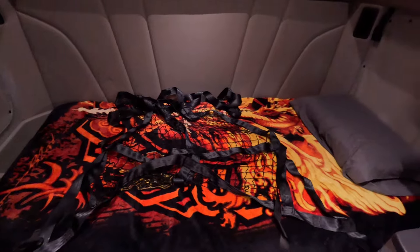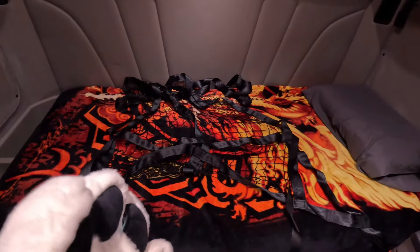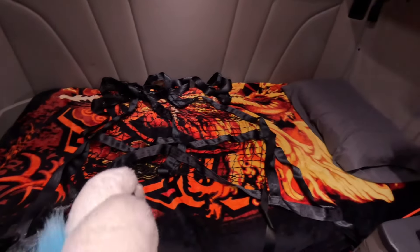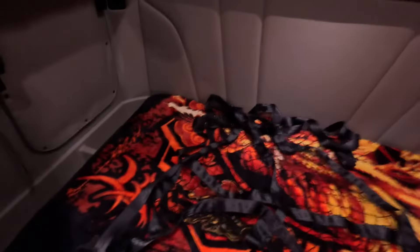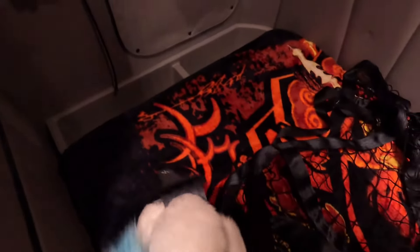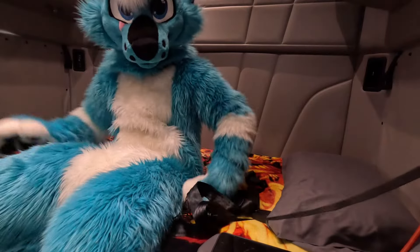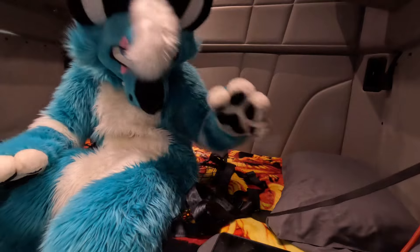All right, so back here in the bunk you can see on the bed we have this net seat belt thing. Its purpose is to make sure you don't go flying off the bed if you're sleeping and somebody else is driving — you know, hitting bumps in the road, like Mags. Not to point fingers! The net has these seat belt clicker things on it; you click them into those ports there, just like you would a normal seat belt.